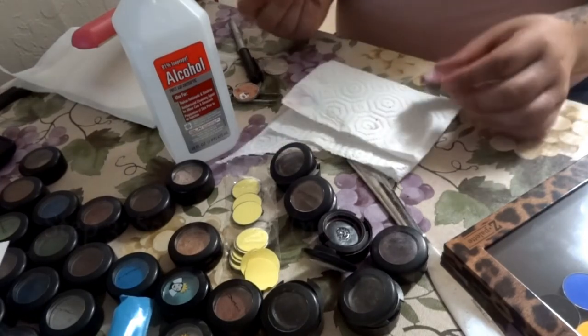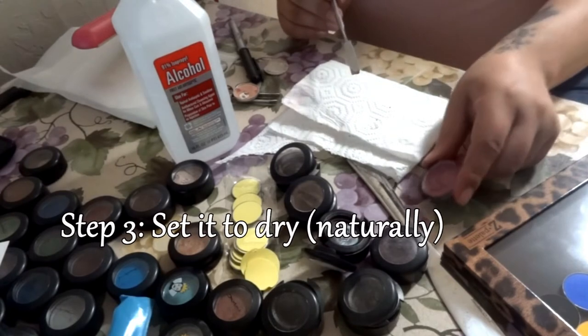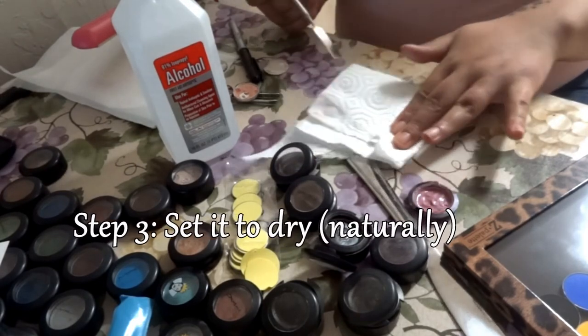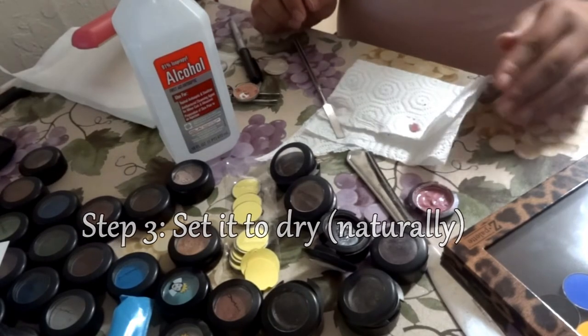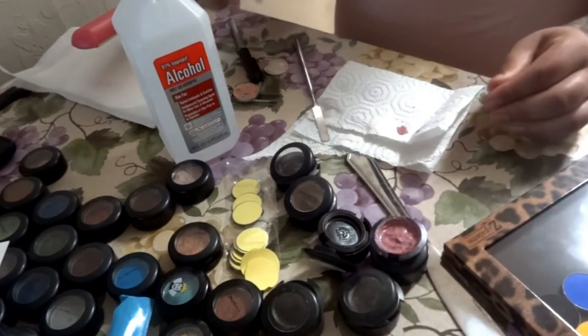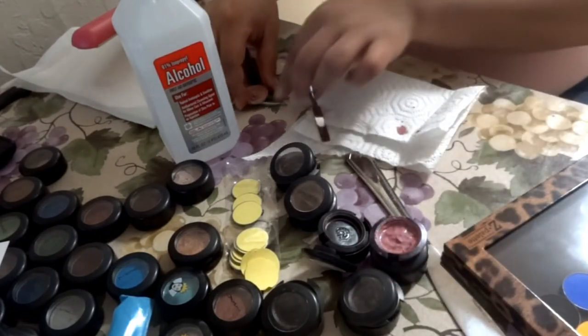So once you've got it all smoothened out and you're ready for the next step, just set it to dry. Put it aside and let it dry naturally — and by naturally, I mean don't put it under the sun, don't go putting it in front of a fan or anything like that. Just set it aside and let it dry.